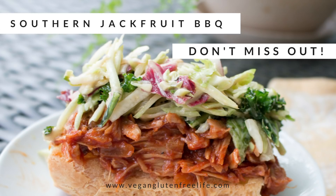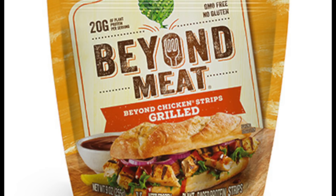If you don't want to use jackfruit, you can grab a meat replacer such as Beyond Meat and shred it just like you will the canned jackfruit.